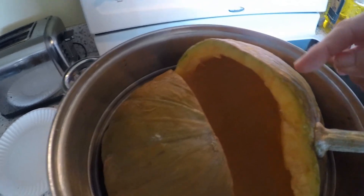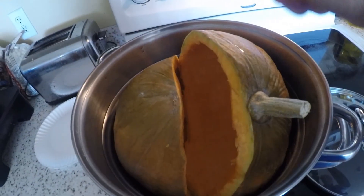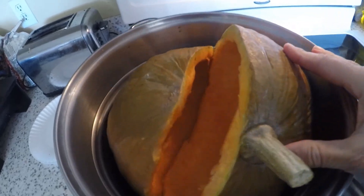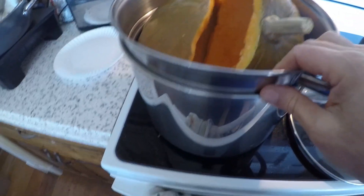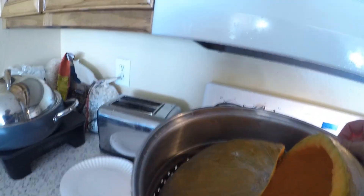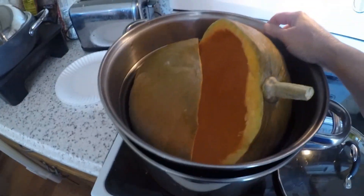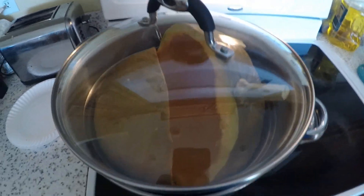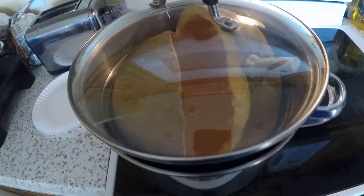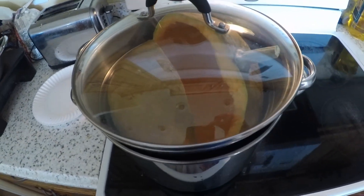Normally I would cut these into smaller pieces, but this shell is just so hard. I'm going to put them in this spaghetti pot and steam them — there's water at the bottom, so I'll use this as a steamer. I'm going to steam this until I can stick a fork in it and it's nice and soft, and I'll tell you what it tastes like after.